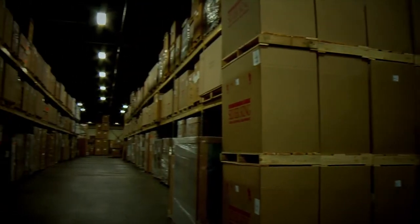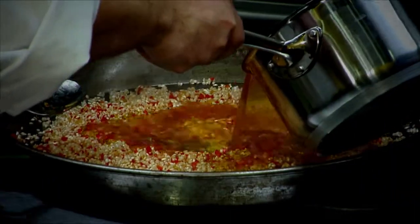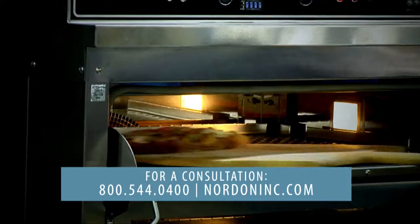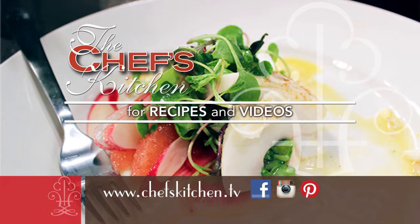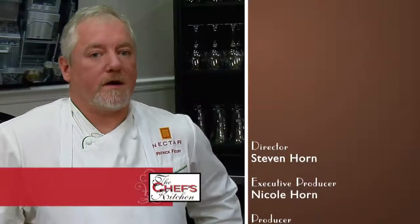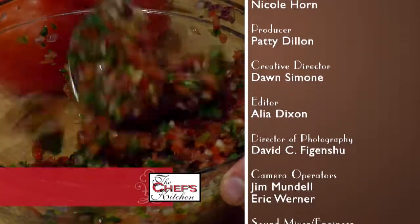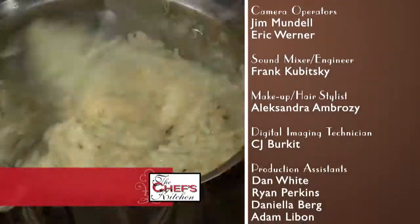Nordon is special because we have everything in-house under one roof. When somebody sees a brochure, they come to Nordon and Nordon brings it to life. The equipment is so fantastic — they pretty much have everything you could possibly dream of as a chef. The typical Nordon customer comes to us for equipment expertise. If you need something in the Philadelphia-Delaware Valley area, Nordon is your number one choice. You won't be disappointed. Cooking in Nordon's chef's kitchen is so much fun — I always learn something when I come here about some piece of equipment that's really incredible. It just drives creativity.